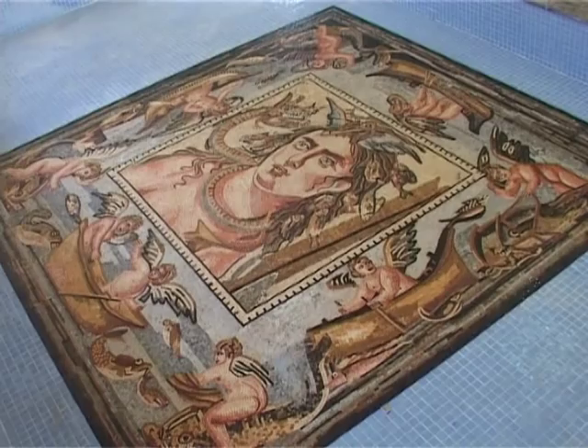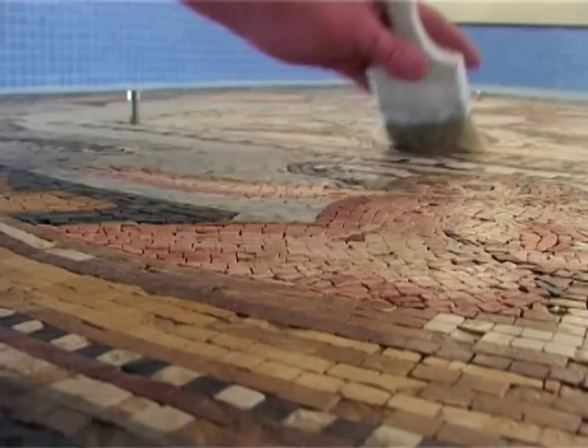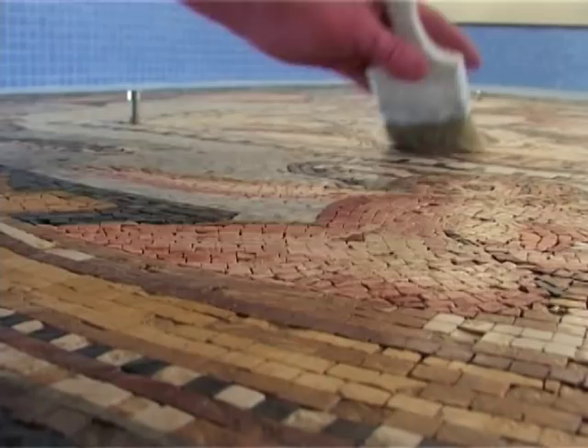In case one of the tiles was missing, all you have to do is chip a tile off with a tile nipper and butter it with yellow glue. Now just stick it in the empty place.